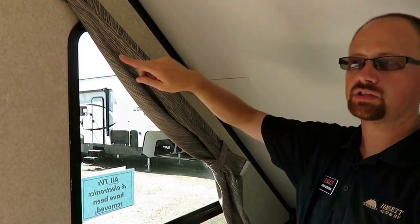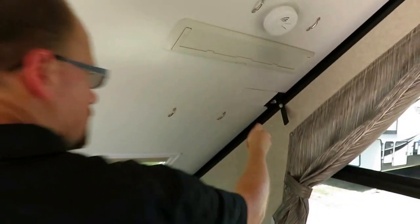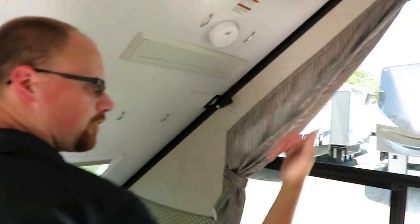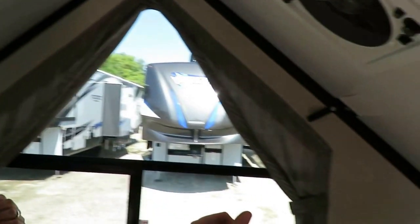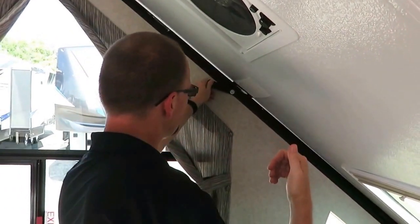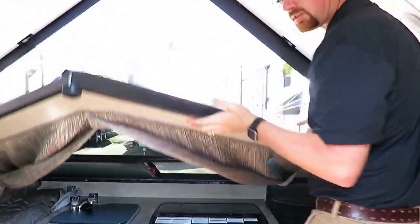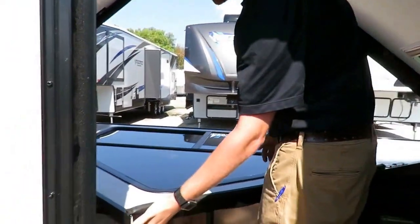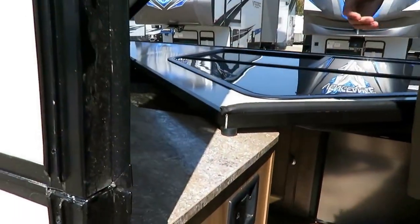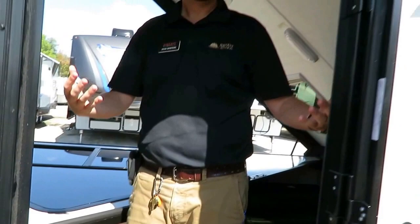Then you start working your way around the coach, and you do it in the opposite order on the way back through. After this, every latch we unlatch is going to start coming down. You'll notice this is all lightweight aluminum frame - it is easy to manage, not hard to juggle. You're going to set this wall down right here, and the pads keep everything from getting dug up.